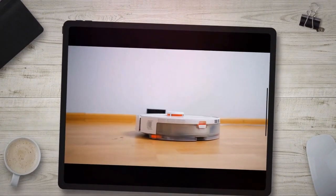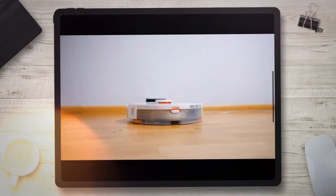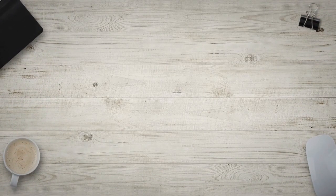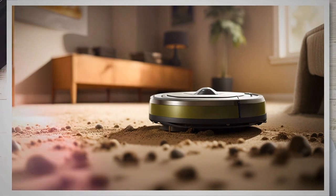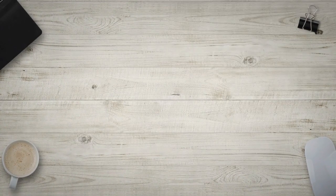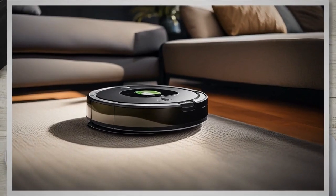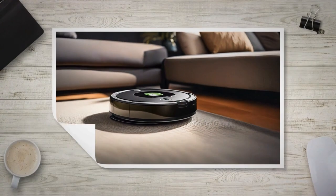The iRobot Roomba is a revolutionary autonomous vacuum cleaner that has transformed the way we clean our homes. With its advanced sensors and intelligent navigation system, the Roomba is designed to effortlessly navigate through rooms, efficiently sucking up dirt, dust, and debris from carpets and hard floors. Its compact size and sleek design make it a popular choice for homeowners and busy individuals alike, as it can easily maneuver under furniture and reach those hard-to-clean areas.